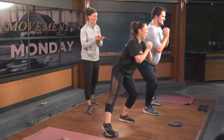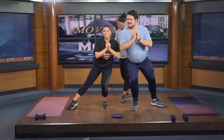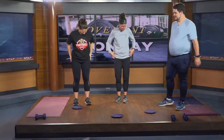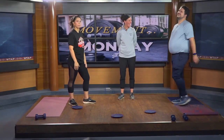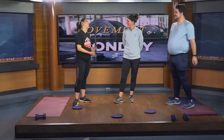Look at you guys together — it's like watching a performance! That was great. We worked the quads all around our legs — hips, quads, glutes, hamstrings. It'll be good to strengthen those up. Maybe we'll have a dance show in the future! Thank you so much for joining us.